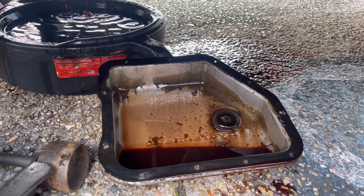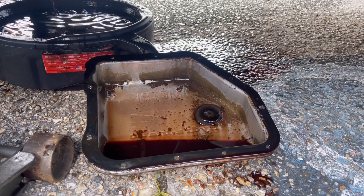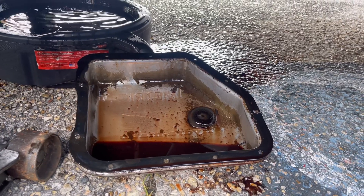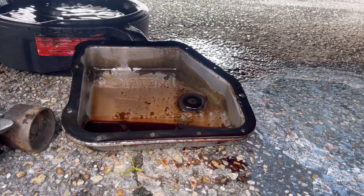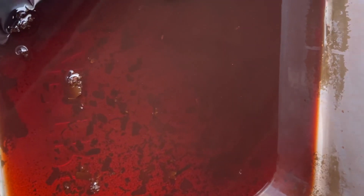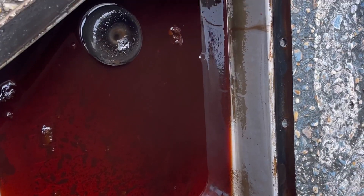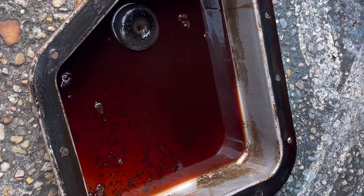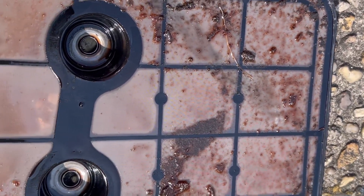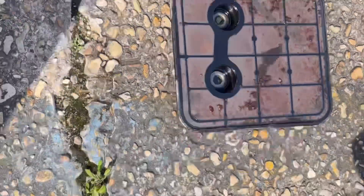Red got the transmission pan off. Look at this screen — boy, is that dirty! It couldn't breathe. I'll get a shot of it when it comes out. We got motion. It's got to get changed anyway, so hopefully between that dirty screen and that loose mount, one of them two is the reason for the issue. They also found chunks in the bottom of the pan — chunks in the pan too, so we've got to address all of that.